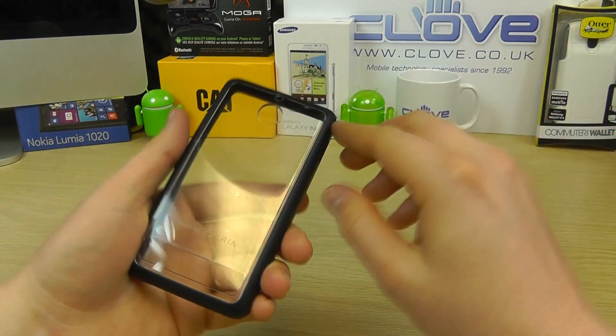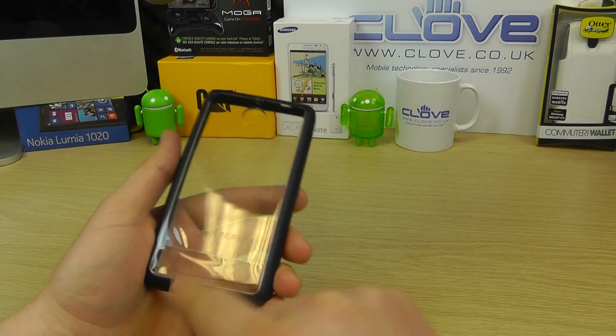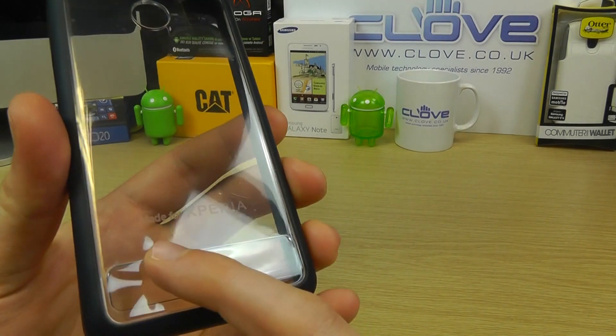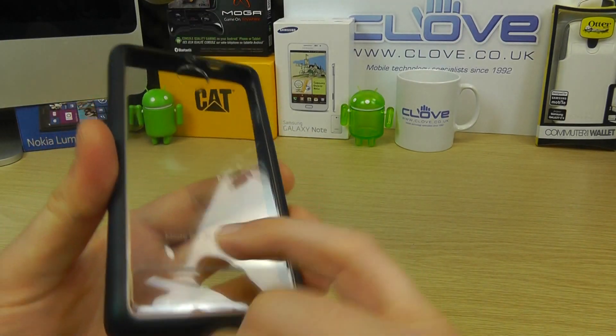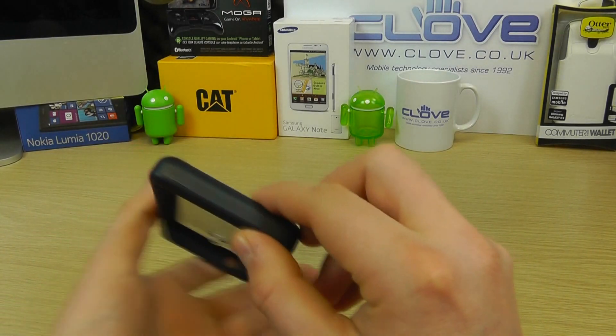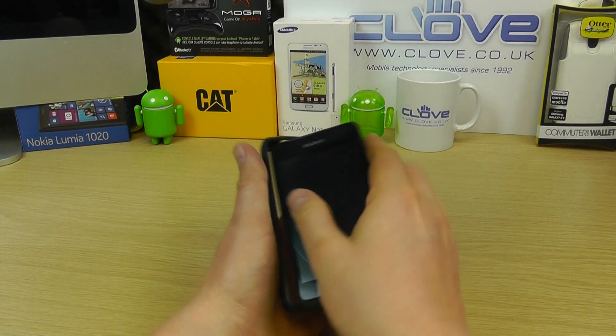On the back we have a transparent back cover with a bit of protective plastic that can be peeled off. The 'Made for Xperia' logo is visible just in there. It's smooth to the touch with cutouts for the camera and microphone, and you can see how all the corners remain protected.